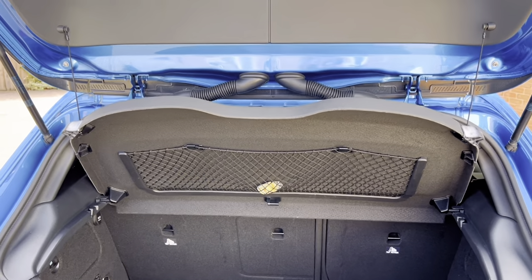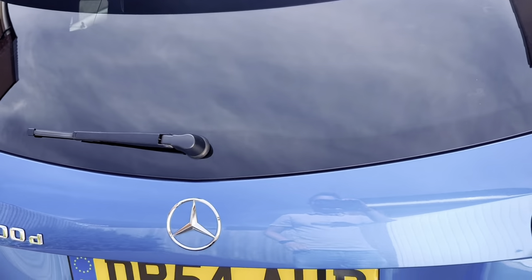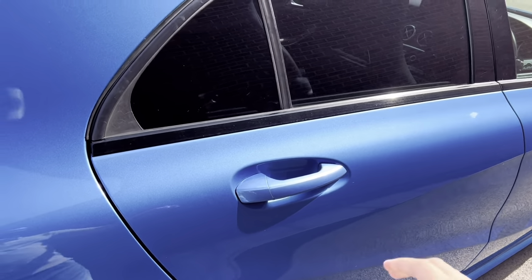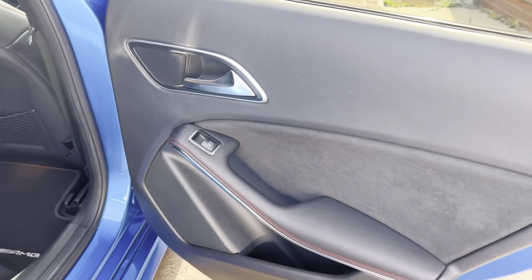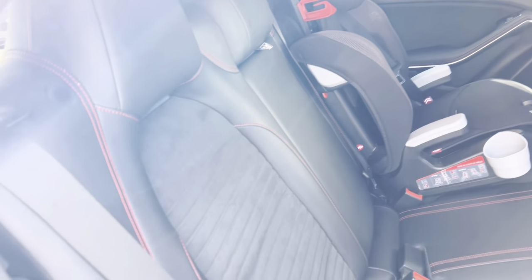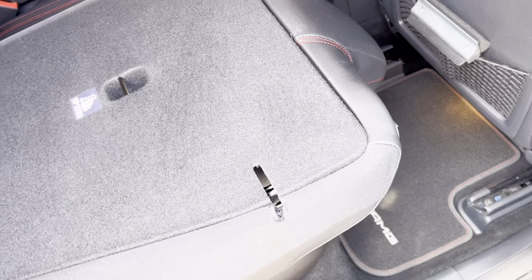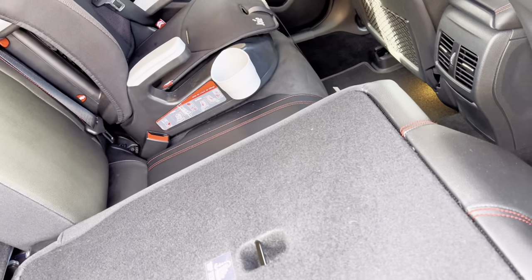Now everything's back — I'll just close the boot, or trunk as the Americans like to say. I'm just going to quickly show you how to use the folding seats. You can do the same for the other side — it's a 60-40 split.